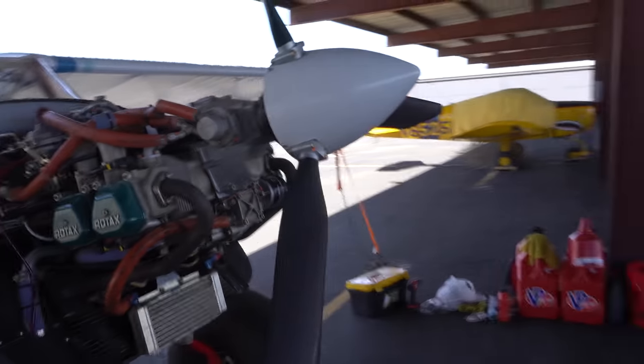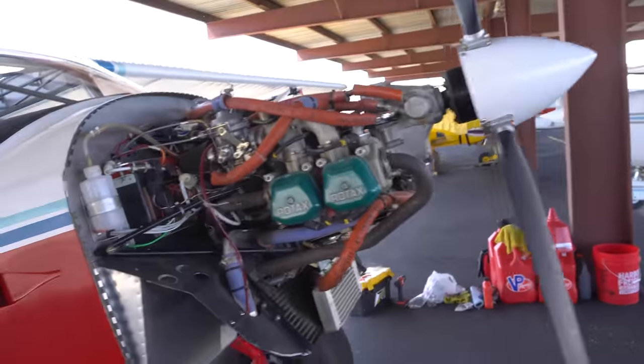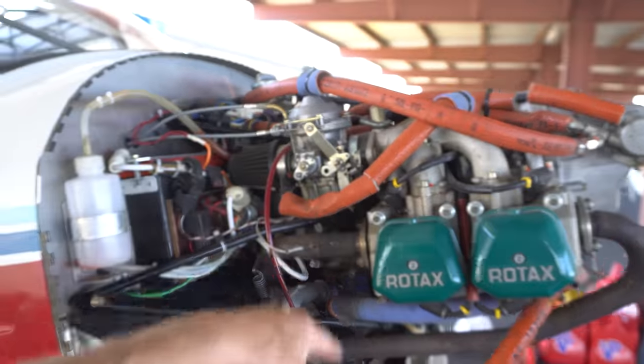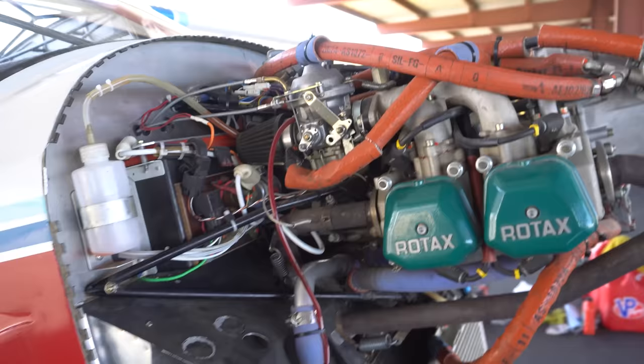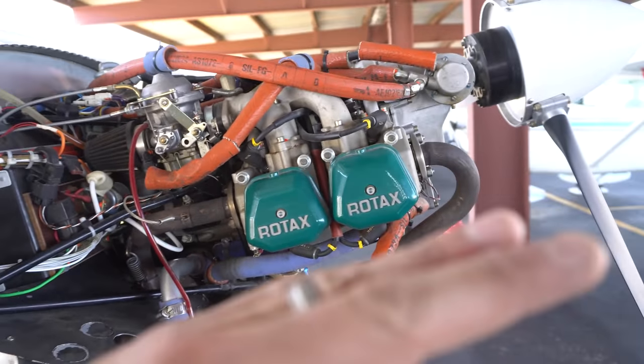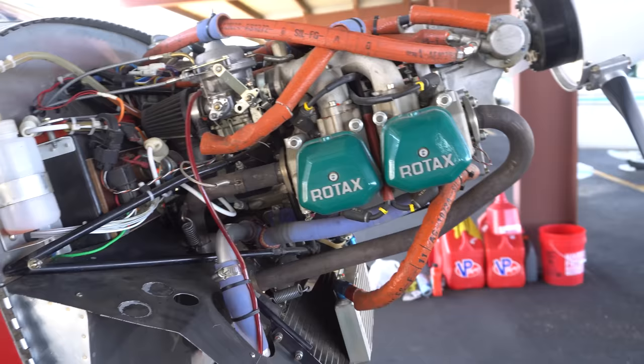Let me just do some quick close-ups of the engine for you guys. Nothing really special has been done. I know that there has been some mods up here because of hot starting and things like that, but I really don't know that much about the engine. It's just a standard Rotax engine.